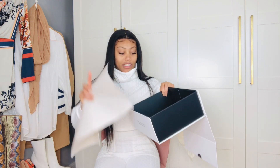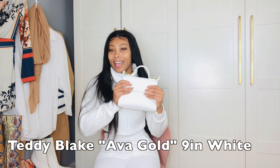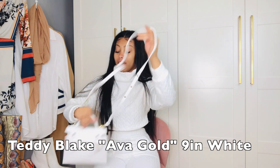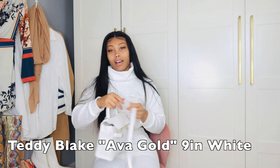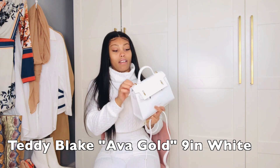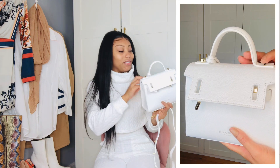The bag was also wrapped in this, and it just has some little information and stuff. So this is the bag — it is the Ava Gold nine inch in white. You can wear it with or without the strap, and this is adjustable, so if you're tall or short like me, it'll still work for you. I just love, love, love this. It's definitely giving luxury bag, and it has the lock and key like my Louis Vuittons.